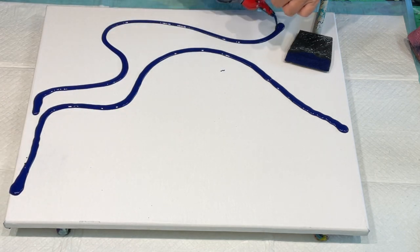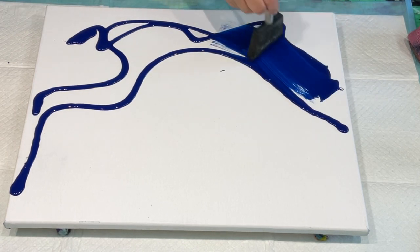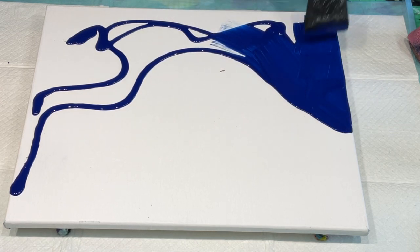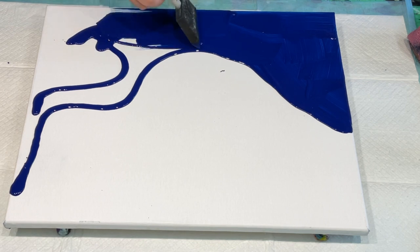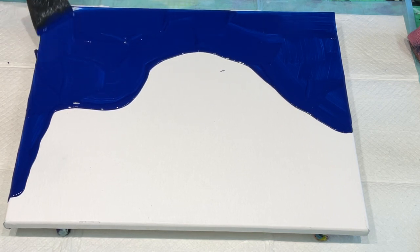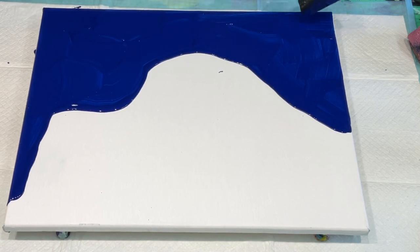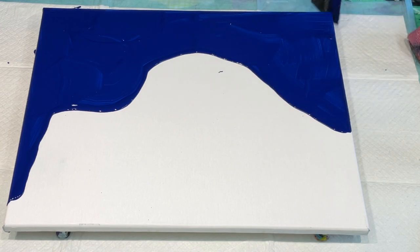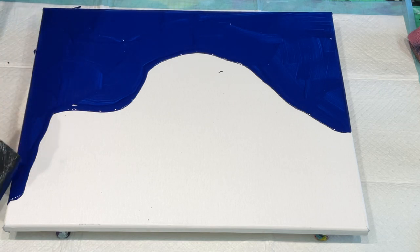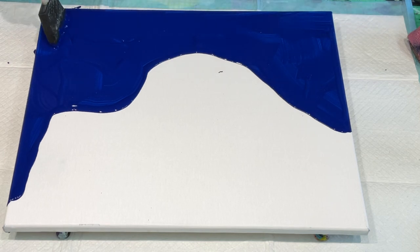I'm going to do a navy and white backdrop, so I'm going to use my sponge brush to brush out where I want to put my navy. This is a 50 by 55 canvas and all of my paints are currently mixed with my Kiss pouring medium. If you haven't tried it, please do — there's a link in the drop-down box. I've mixed my global paints with the Kiss pouring medium. For those new to fluid art, go directly to my beginners tutorials.